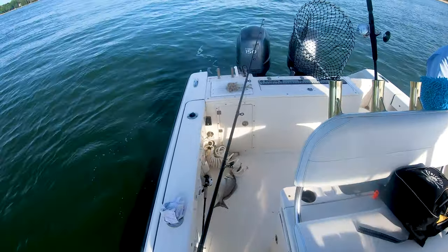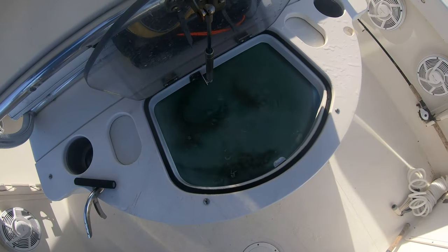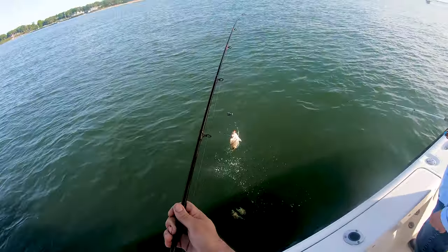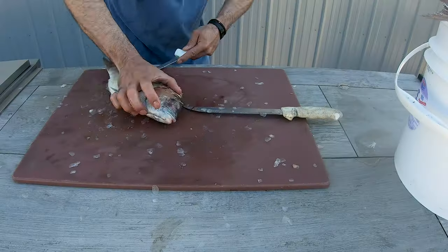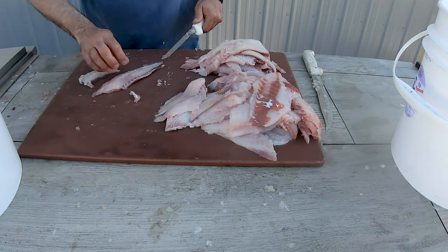Before you know it, because the limit is like 30 per person, you kind of fill up a cooler really fast. Because they're fun, they put up a nice little fight, they're easy to catch, you're bringing them into the boat. And before you know it, you have a ton of porgies. And you don't really want to freeze them, so what do you do with all those porgies?